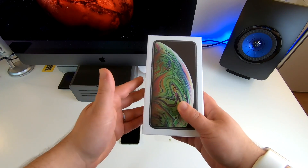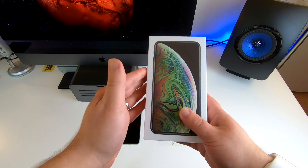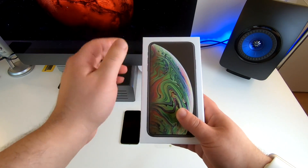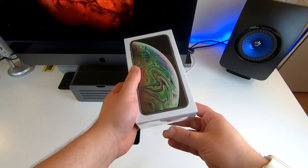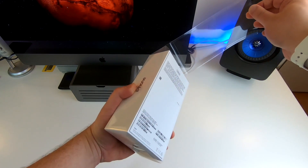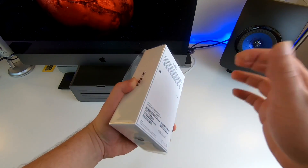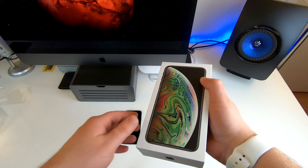This has the 12 megapixel back-facing camera, similar to the iPhone X, and it has the same 7 megapixel front-facing camera, and of course Face ID technology built in as well. Just like last year, they had the little flap to easily take off the outer wrapping.